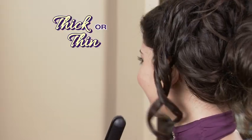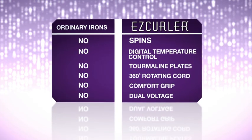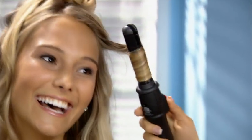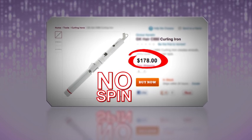Short or long, thick or thin, you'll get a style that's always in — all with just one hand and in half the time. When you add up all the unique features of the EasyCurler, there's simply no comparison. Other curlers with tourmaline plates don't spin and cost over $175.